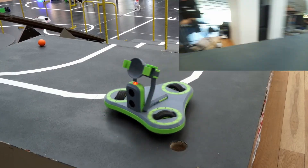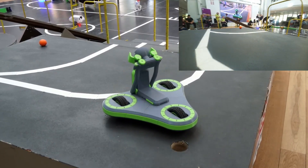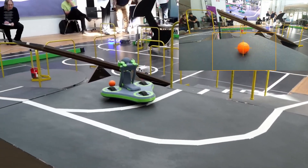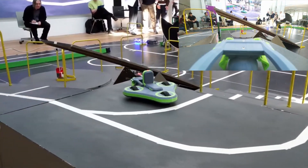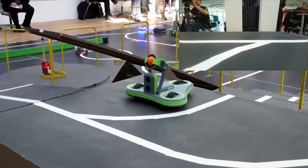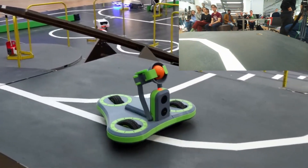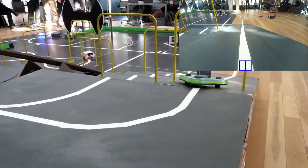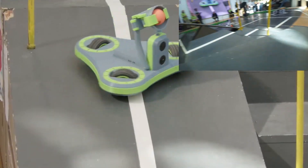Next, it goes for the second ball. This time, the ball isn't centered, so the robot turns to align with it. To drop the ball in the hole, it follows the line back to the ramp. It once again detects the incline to know where the ramp ends, and from there it runs another pre-programmed path to align with the hole and drop the ball.